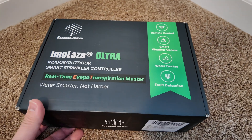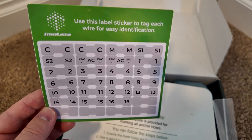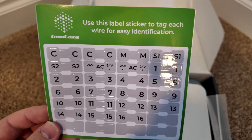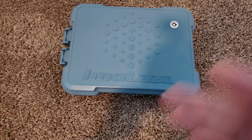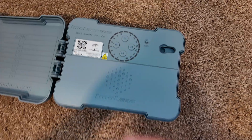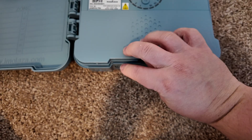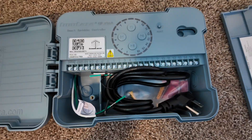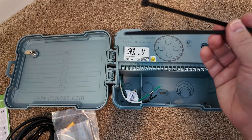Let's unbox this Imolaza Ultra Sprinkler Timer. This is really simple but super helpful - when you're going through your old wires, you can wrap these little stickers around them and easily label which zones they are. Very easy to connect them back up to the appropriate zone. Mounting templates are always super helpful. Got little keys. And here's the timer itself - notice the nice weatherproof enclosure. If we open it up, the inside looks very similar to Imolaza controllers before, but now it's in this nice weatherproof case. There's a little finger pull that allows access into the wiring compartment. Got our power cable here - notice there's no power brick this time. We've got some mounting hardware and two included zip ties.